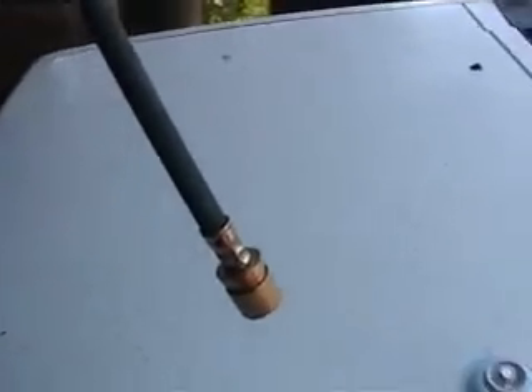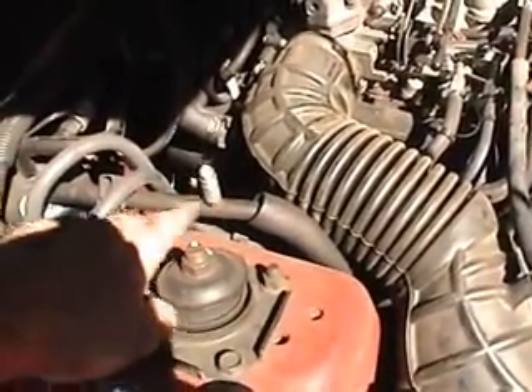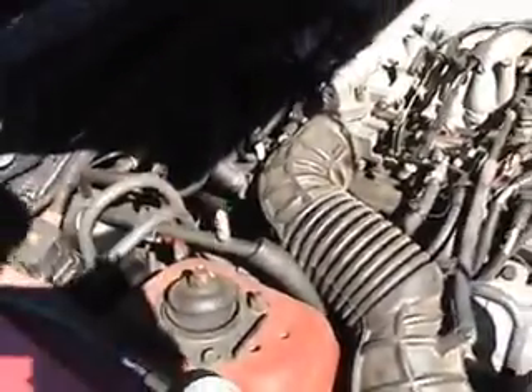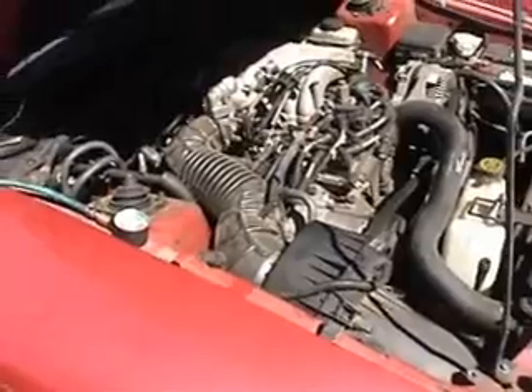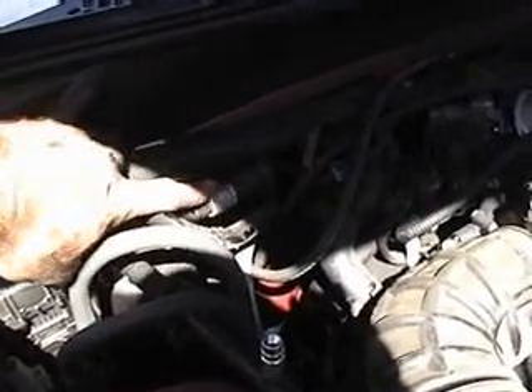We're going to go ahead and hook this gauge up to the car. It hooks right to the inlet part on the air conditioner system, located right here — on this particular car, it's the hose that hooks to the accumulator bulb. This is a Ford Mustang, and they made the air conditioning ports pretty easy and accessible. The air conditioning seems to be turning on and off, which indicates it's probably low on Freon. If it's low on Freon pressure, this little valve here is a sensor, and it'll actually turn your compressor off if it's not charged properly.